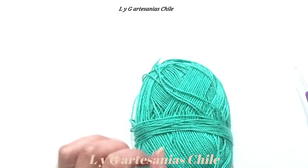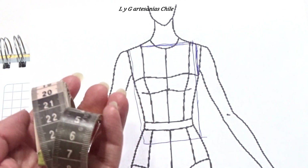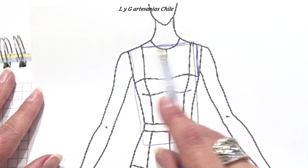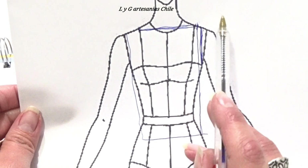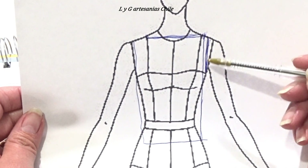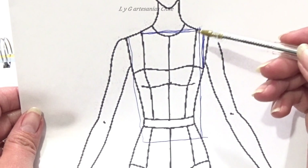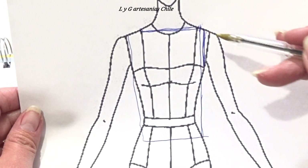Te voy a dar las indicaciones de cómo vamos a sacar la medida para cada talla. Para este trabajo es muy importante nuestra cinta métrica, ya que necesitamos tomarnos las siguientes medidas. Vamos a la parte del cuello, que sería el escote de nuestra blusa. Nos vamos a medir desde este punto hasta este punto y lo anotamos. Luego, desde el hombro hasta debajo de la sisa, dejando unos 3 centímetros más, para que no nos quede la manga tan apretada. Y por último, desde el hombro hasta abajo para saber la altura de nuestra blusa.